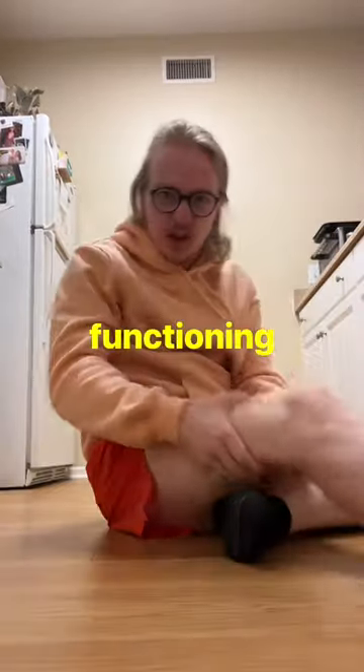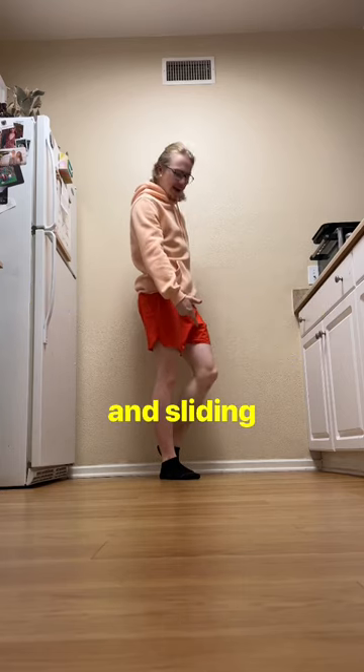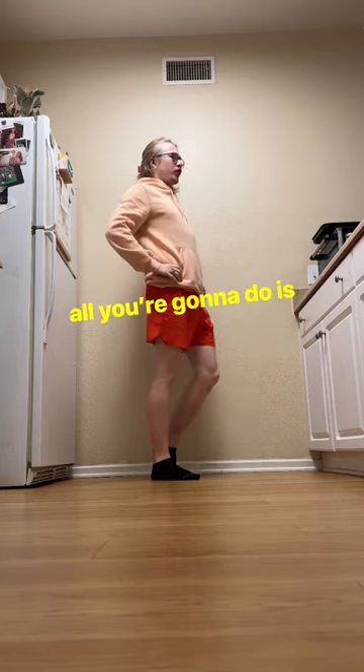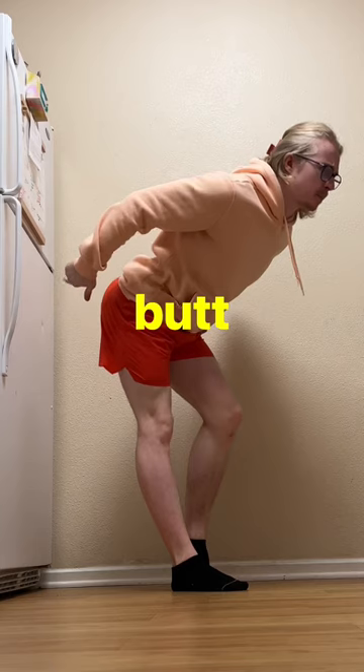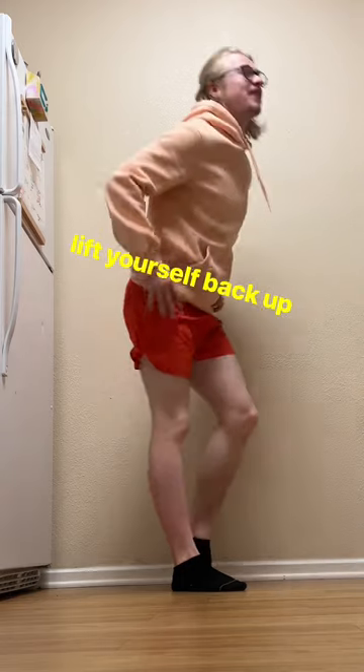And all you need is functioning legs. Start by standing up, bending one knee, and sliding that foot back. Hands on the hips, and all you're gonna do is hinge forward and stick your butt out behind you. Feel a stretch through that hamstring, and then lift yourself back up.